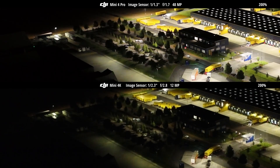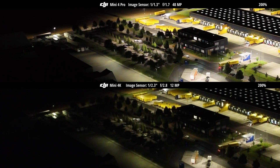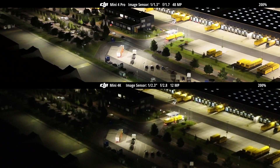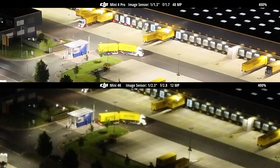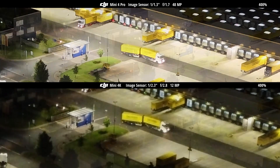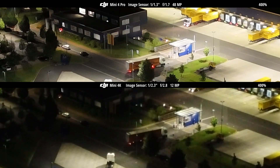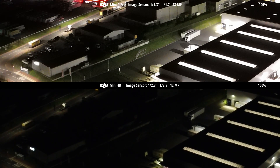The sensor used in the Mini 4K appears to be the same as the one found in DJI's earlier Mini 2 model, and that's not necessarily a bad thing. In side-by-side tests, the two drones delivered nearly identical results in terms of image sharpness, dynamic range, and overall video quality. For users familiar with the Mini 2, this makes the Mini 4K feel like a familiar yet refreshed option, especially considering its updated design and lower price point.